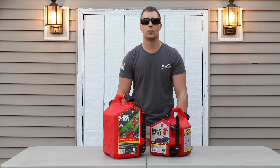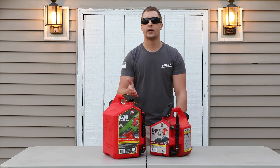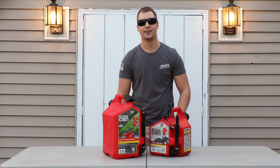All right guys, that's it from me. If you enjoyed watching this video, do me a big favor and shoot this video a thumbs up — it really goes a long way. If you guys like our videos and you want to subscribe to our channel, I invite you guys to do that. As always, thank you so much for watching Brian's Lawn Maintenance. You guys take care.